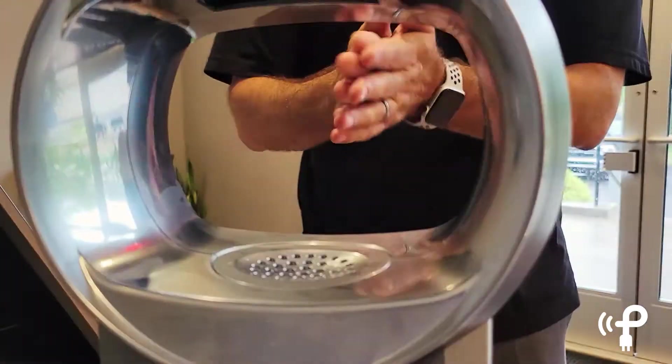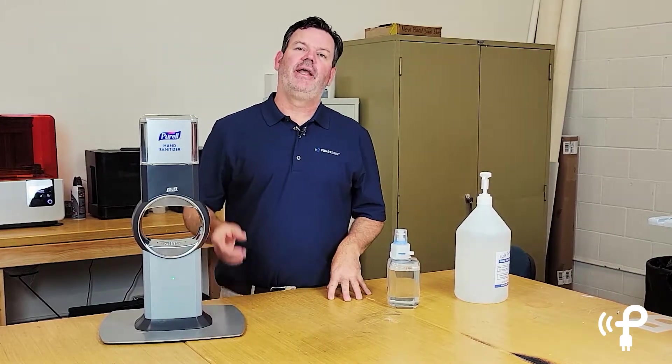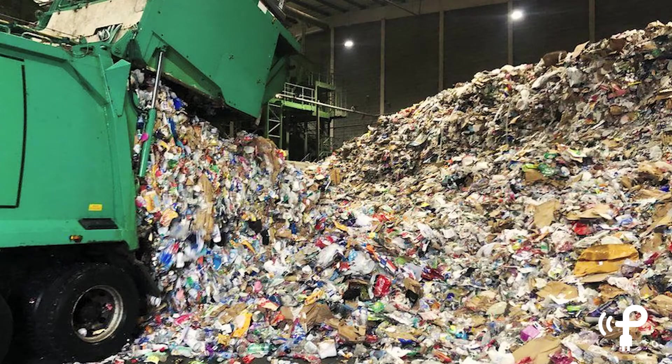...that could save hundreds or even thousands of batteries from going in the garbage and then going into a landfill every month.